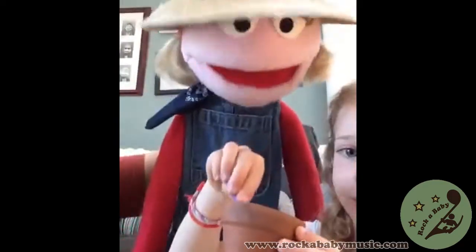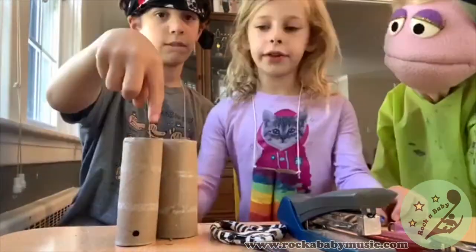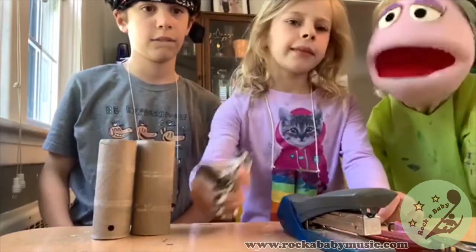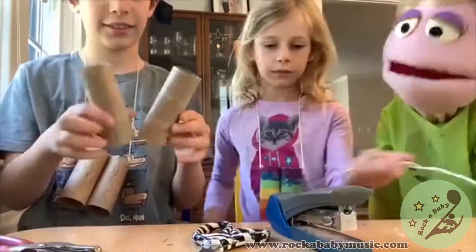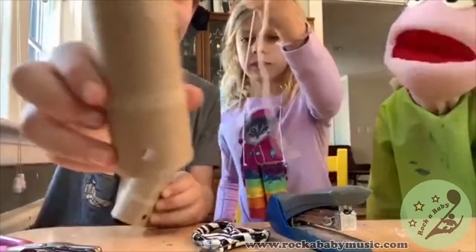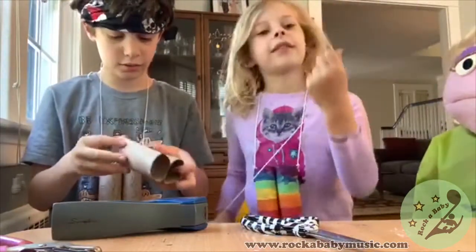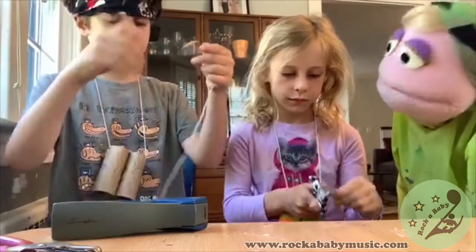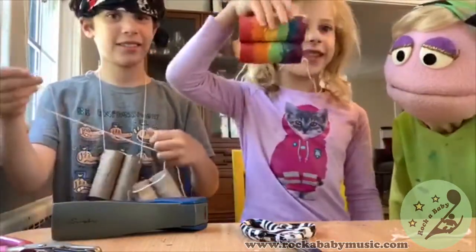I'm really hungry, I want an apple. And you're wearing binoculars right now! These are homemade. You need paint, paper towel rolls, scissors, a staple, a hole puncher, and string. Show where there are hole punches to put the string in, and then staple them together. Put the string in, tie a knot and make it a necklace that goes around your neck. And then you have one like this.